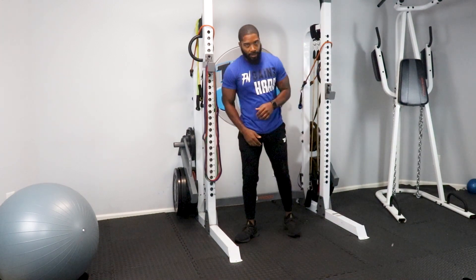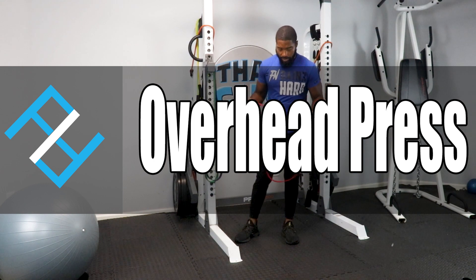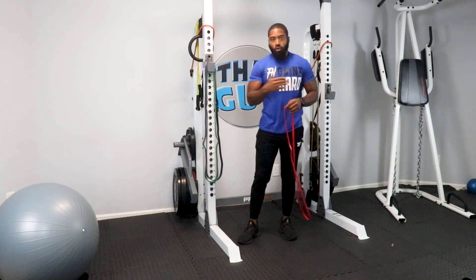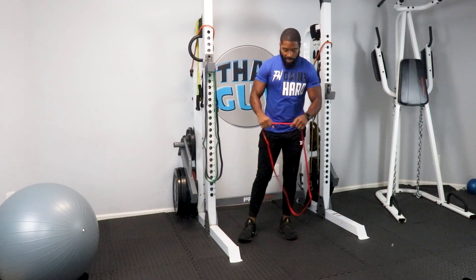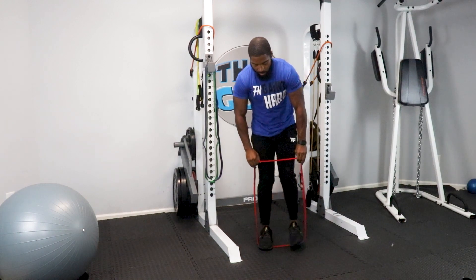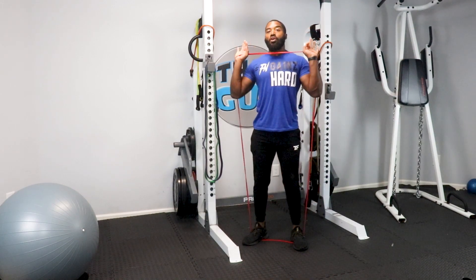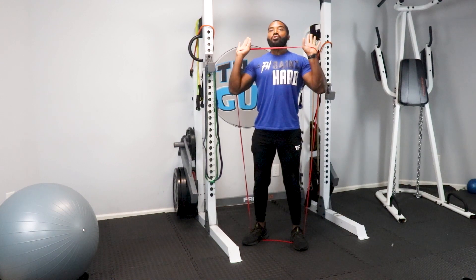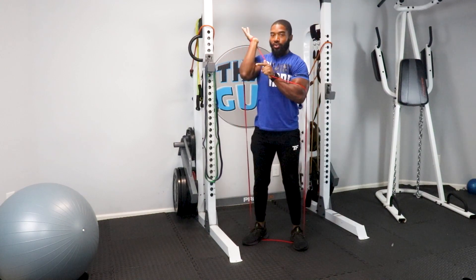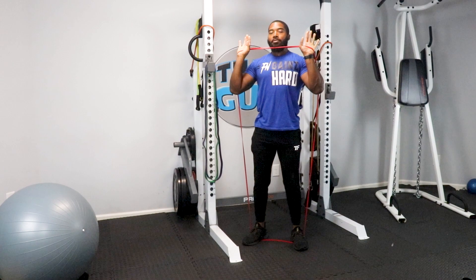Good lower body, good upper body. Now let's go to the overhead press. Put the band in the arches of your feet. Take the band across your chest like a bar and press up. Elbows slightly in front of you — I don't want to see any elbows behind you. Push as if you're focusing just on that delt pressure and don't overextend at the top.